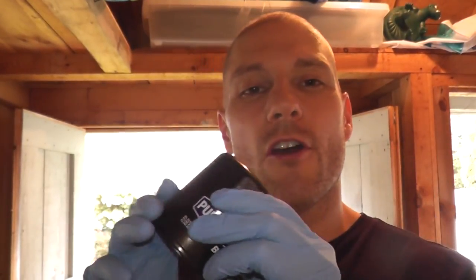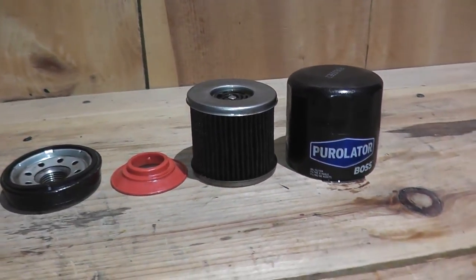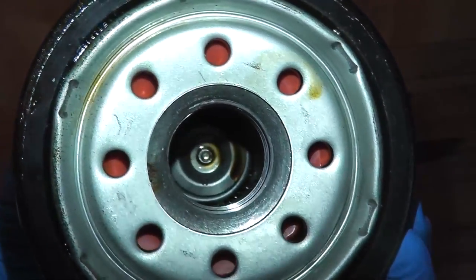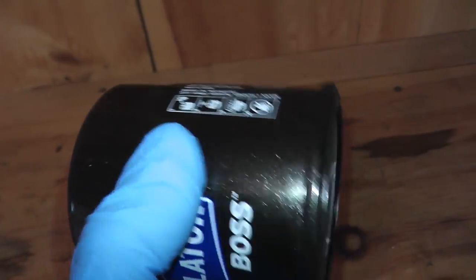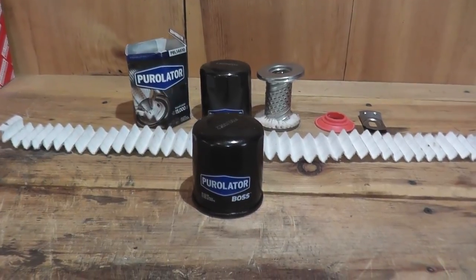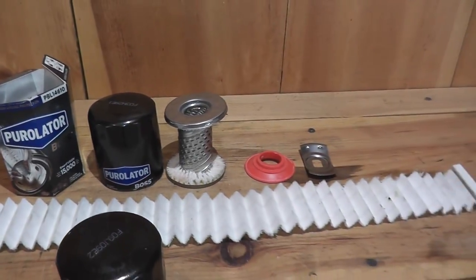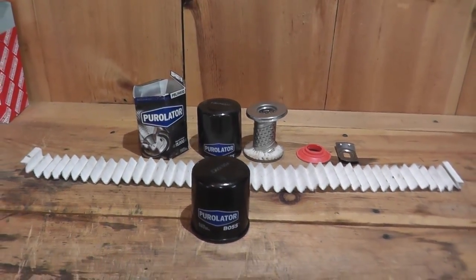Today we have something slightly different regarding oil filter reviews. This is a Boss Purolator oil filter that has been used for 16,000 miles. These are rated up to 15,000 miles, so it's a little over its limit — something like 15,059 miles. We're going to open it up, spread everything out, and I also have another Boss Purolator filter we opened up in the past, a brand new one, to compare the components from a brand new one and one used for 16,000 miles.